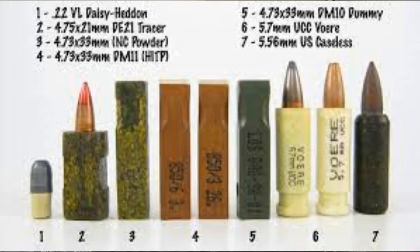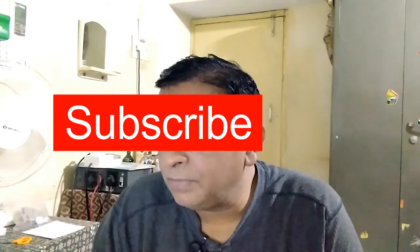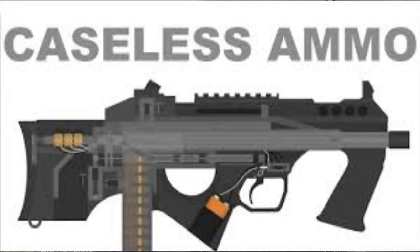Caseless ammunition is an attempt to reduce the weight and cost of ammunition by dispensing with the case, which is typically precision made of brass or steel, as well as to simplify the operation of repeating guns by eliminating the need to extract and eject the empty case after firing. Its acceptance has been hampered by problems with production expenses, heat sensitivity, sealing, and fragility.